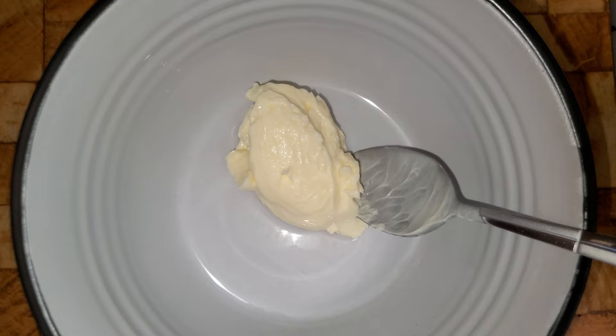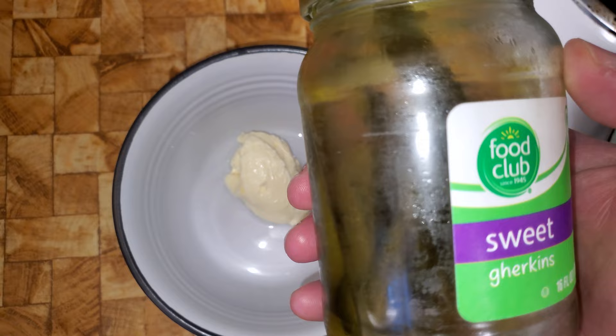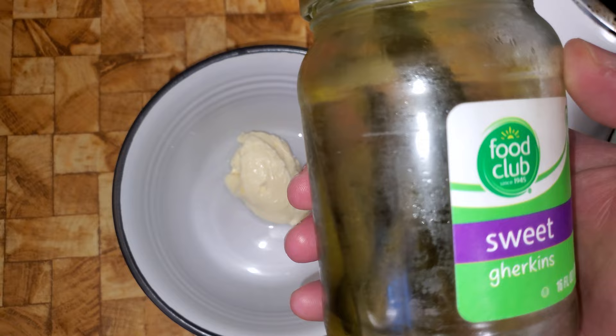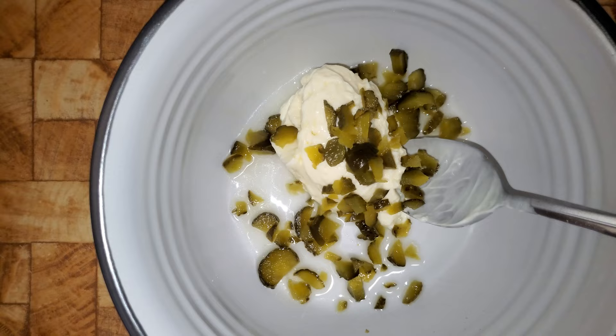Right now I've got about a tablespoon of Blue Plate mayonnaise. I thought we had some sweet pickle relish but we don't, so what I'm going to do is take about one to two gherkins and chop them up real fine. I'm going to add just the slightest bit of sweet pickle brine. Okay, now we're going to mix this up.